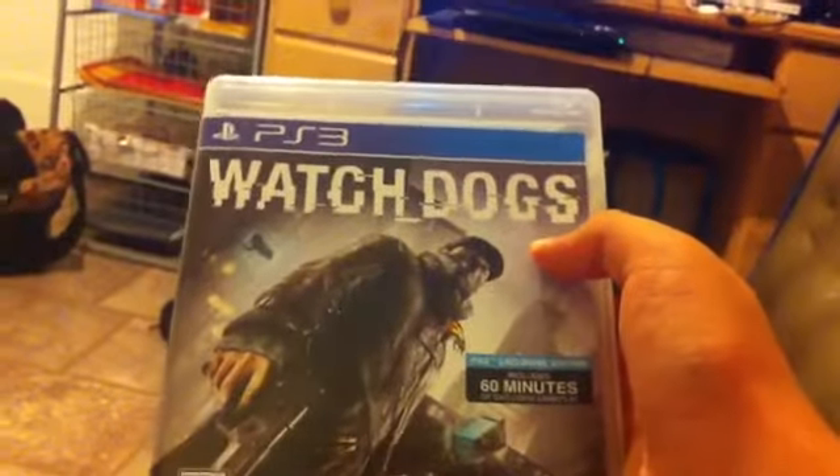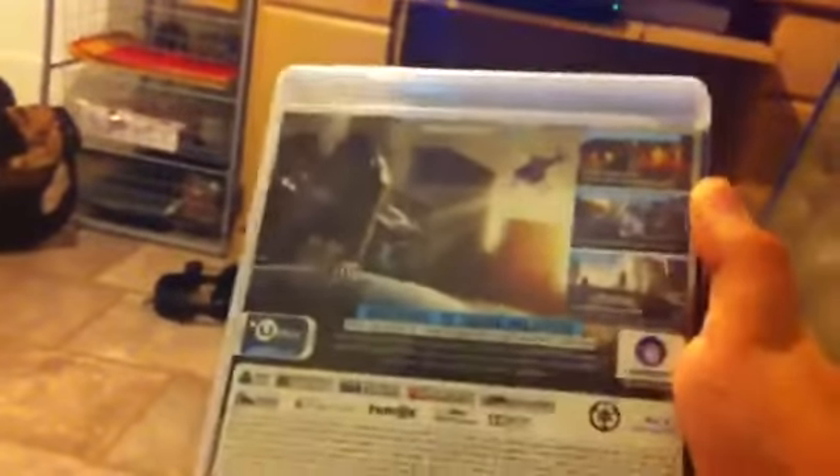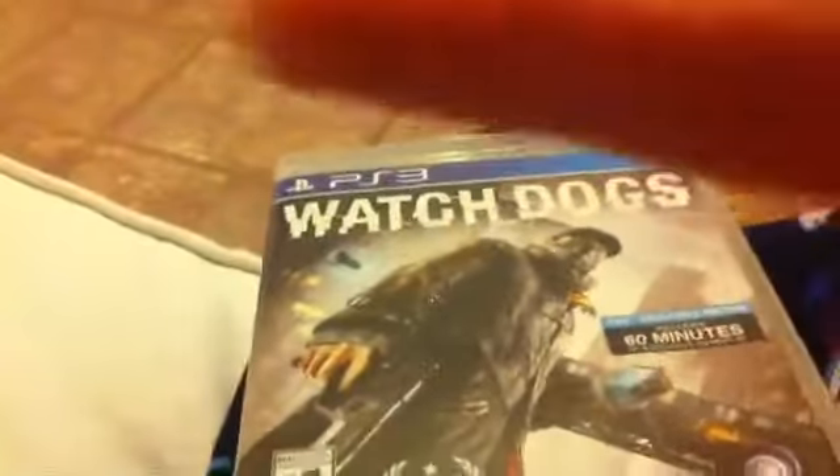Hope you guys enjoyed this video. Like and comment about this game, see if you guys enjoy it. And don't forget the game's 60 bucks at GameStop, so save your money. I'll talk to you guys later — peace!